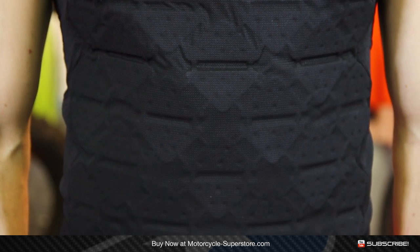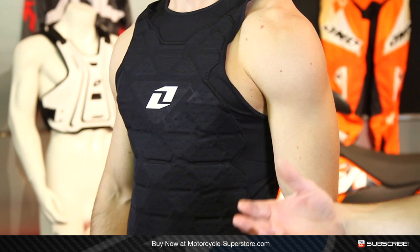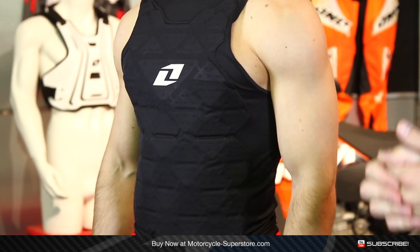This goes under the jersey, and the benefit of this is that it's going to be very lightweight. It's not going to restrict movement, it's not going to restrict airflow, and basically it's not going to cover up your logos on your jersey either — in case you've got sponsors out there that need to get seen.